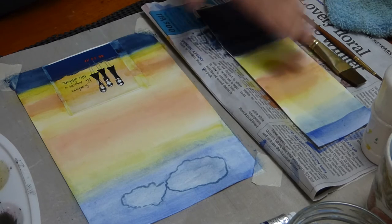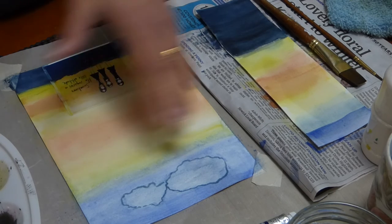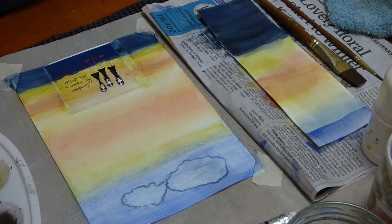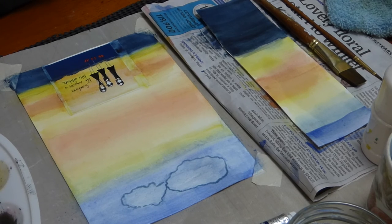I did it over here as a practice, and here we have the whole image. I'll talk to you later, maybe on Tuesday. Goodbye!